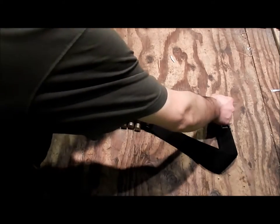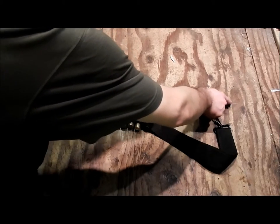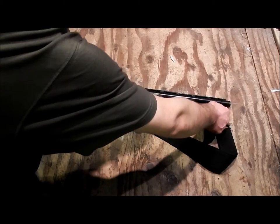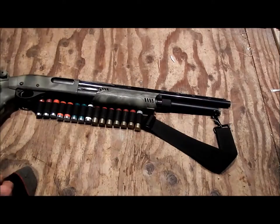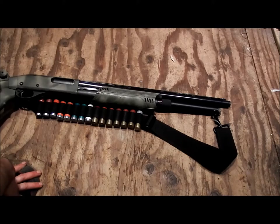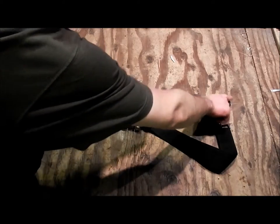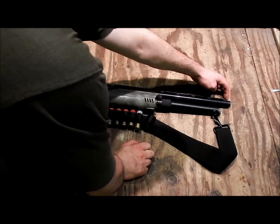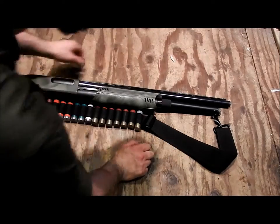I deliberately wanted a little bit of muzzle past the sight. I could have cut it straight down with a hacksaw or chop saw, but I wanted a slight muzzle there — I thought it would look better. So I filed the sharp corner off just to make it look a little more professional.